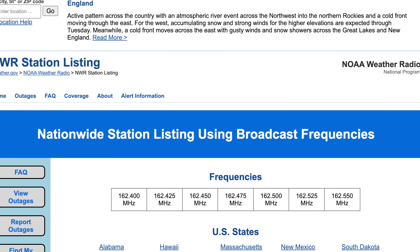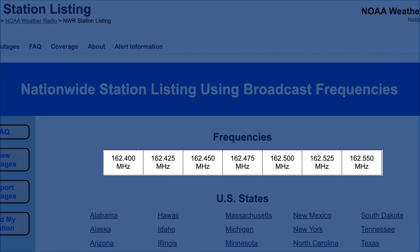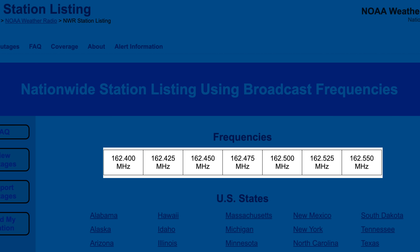Most VHF/UHF radios also pick up the NOAA weather system. Usually you'll have one to two of those channels if you look up the NOAA frequencies you can hear. If your radio doesn't have a dedicated weather mode — where you hit a button and scan the weather channels — just type in those frequencies manually, and that should give you an audible indicator that the radio is working and you're able to hear something.